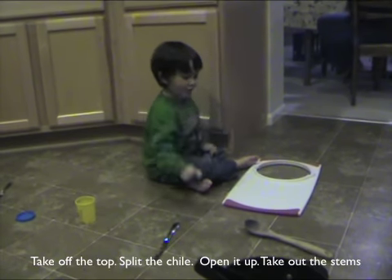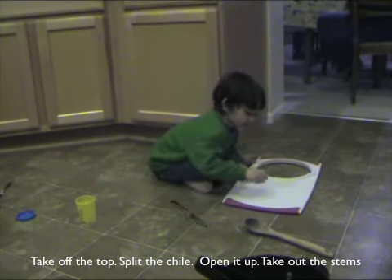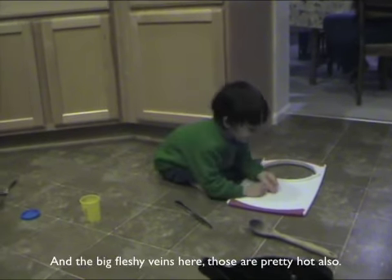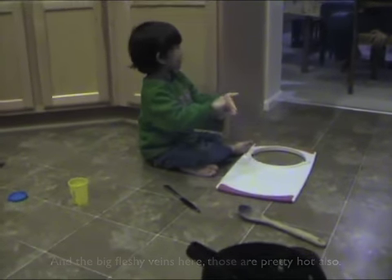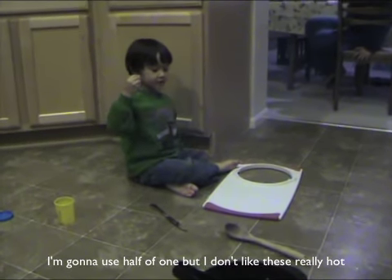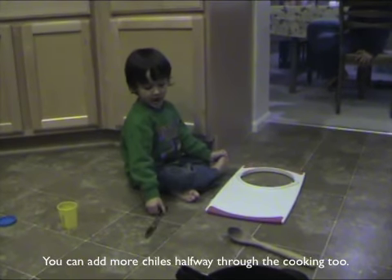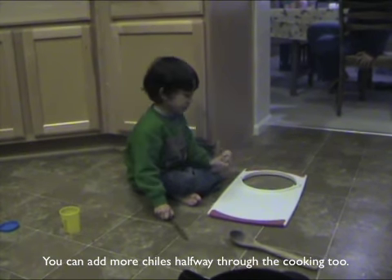Take out the top, split the chili open, and take out the stems and the fleshy seeds — those are the hot parts. I can use half the chilies, but I don't like it really hot. You can do what you like — you can add more chilies after the long cooking too.